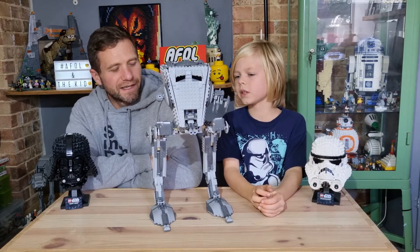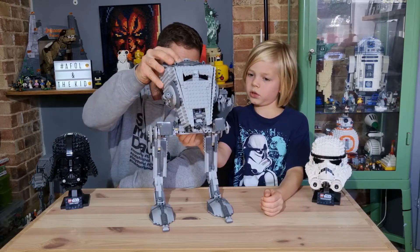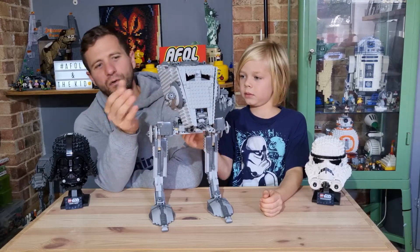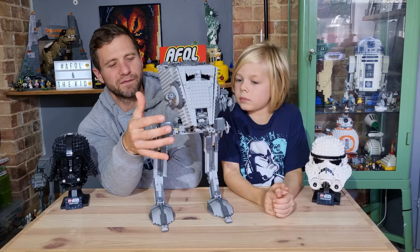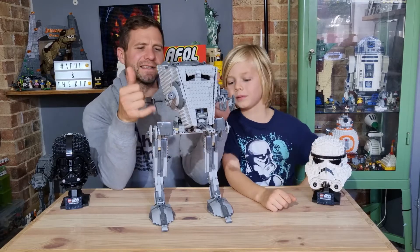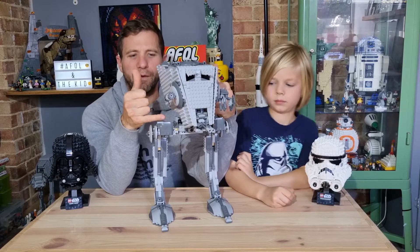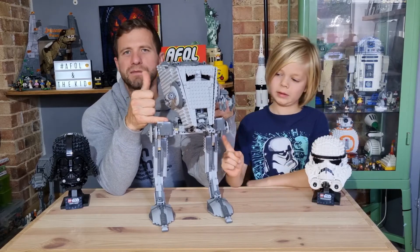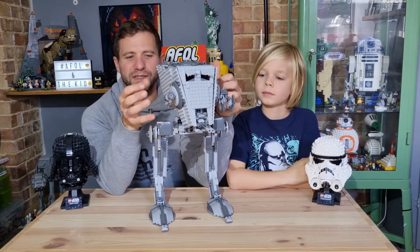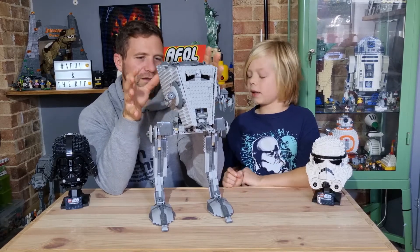Does the head turn? Yes, there you go — so you can pose it a bit with the head. It doesn't turn all the way around because of the pieces on the front of the legs at the hips. The legs are attached in the right place on this model, whereas on the smaller-scaled AT-STs they've done — which have more play value — the mechanisms are attached in a different place just so you get some working mechanisms and maximum action and play features.